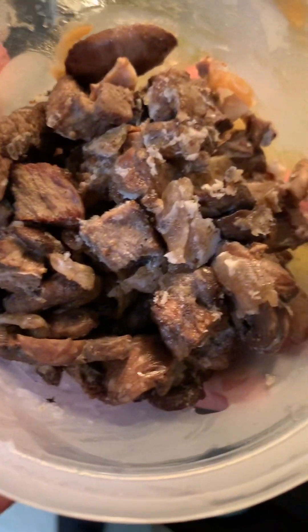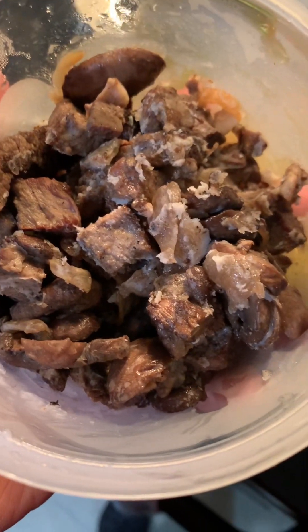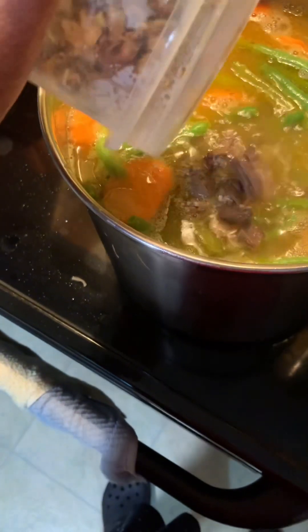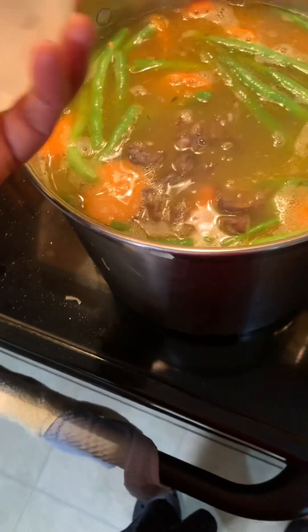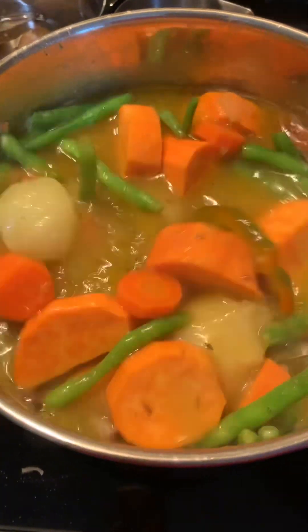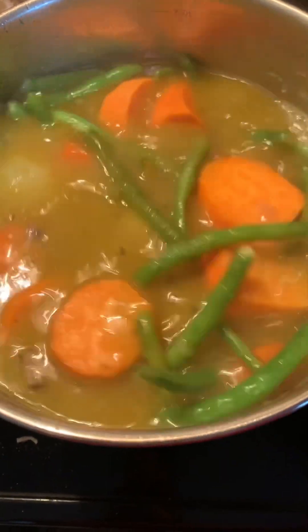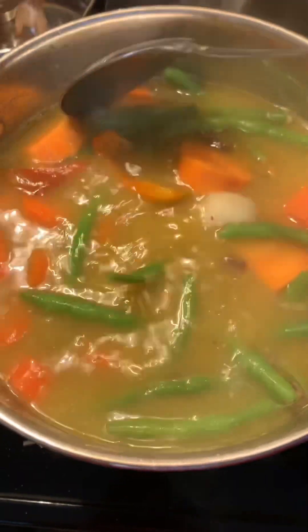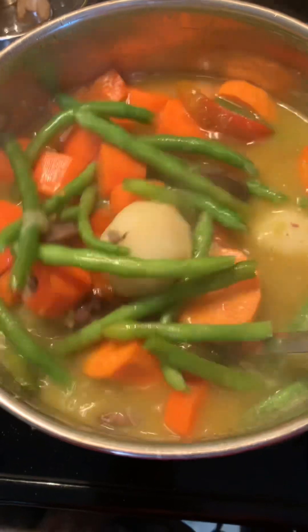And I have leftover beef ribs and mushrooms — let's go in there too. And then we close it.